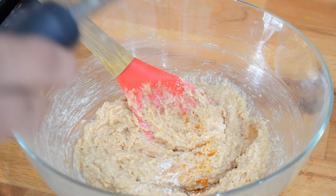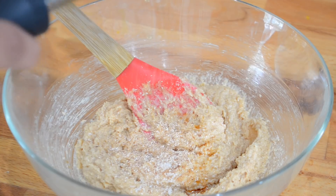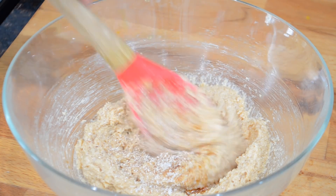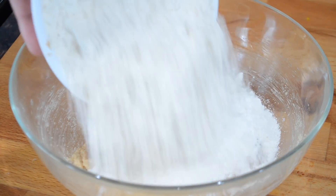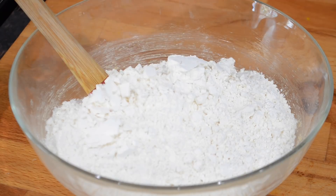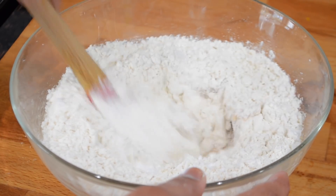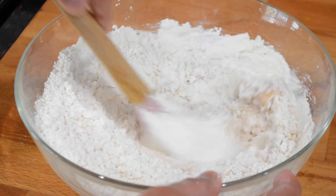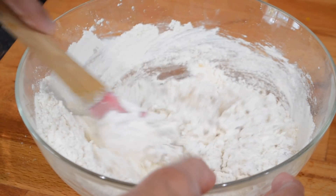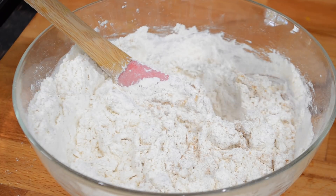I'm also going in with some freshly grated nutmeg — not too much because you don't want to overpower the dish, but you can add as per your taste. Stir those ingredients together to get them combined. Then go in with all of your all-purpose flour and also your baking powder, and begin mixing until fully incorporated. You can do this in a stand mixer if you'd like, just make sure not to over-mix or else the final product can get very tough. Once it starts to get crumbly, start adding in your milk little by little.